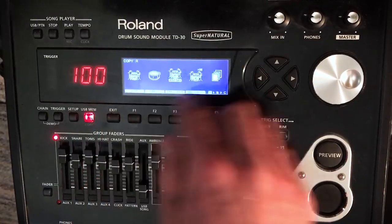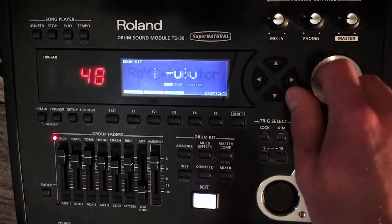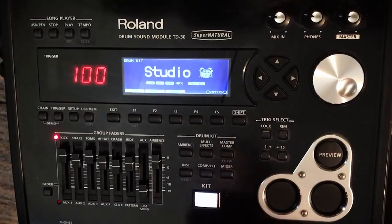And there it is. Let's check on that — kit 1 says Studio, kit 100 says Studio. So we did the right thing.